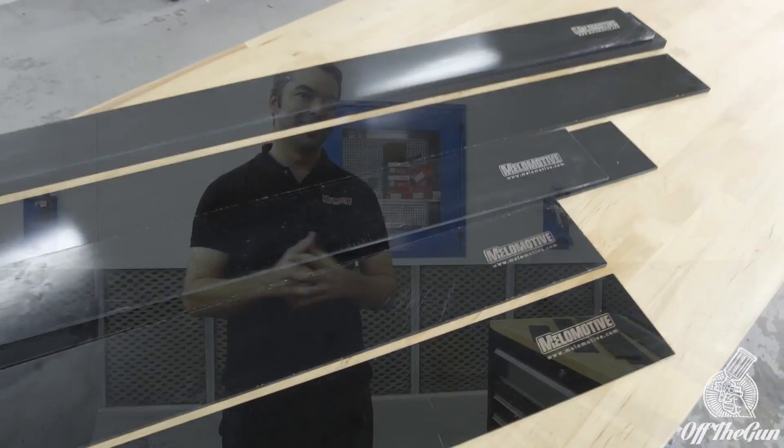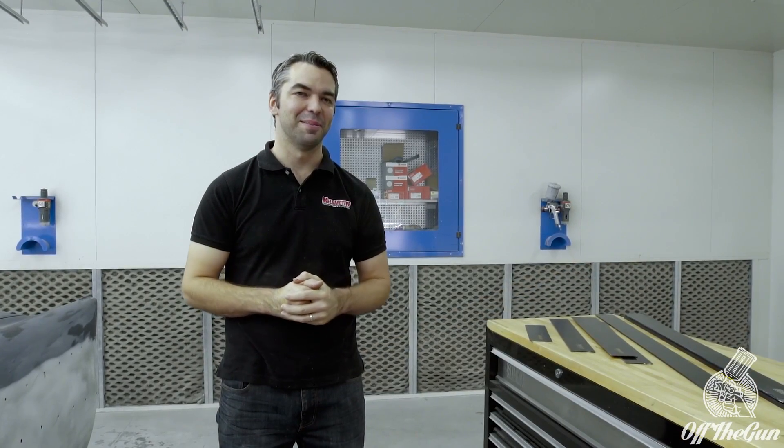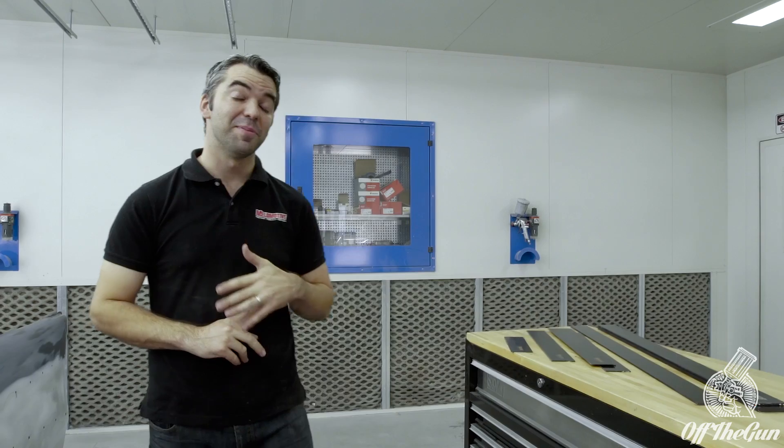How are you doing? I'm Pete. Today we're going to talk about Splines. We've got this business called Melimotive and we specialise in bodywork tools. Splines is a tool we've been doing for a while now. It's a pretty specialised tool with a lot of history, and we've had a lot of interest in it lately, a lot of questions. So we're going to put this little video together — hopefully answer some of those questions, cover the benefits, save you guys some time, get better quality work and make the job really enjoyable.